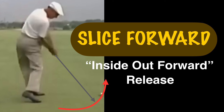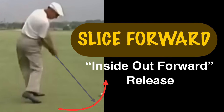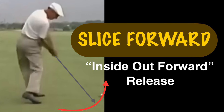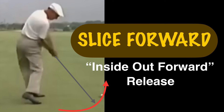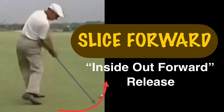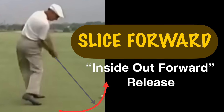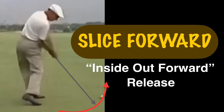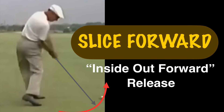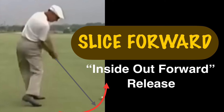At the same time, that swing path — the inside-out forward — you feel like you're swinging in like a slicing forward under the ball. There's a lot of video on inside-out swing from other YouTubers. You can follow that. It's the same way, but the only thing different here is that you do the inside-out forward release, but with the feel like you're slicing under the ball. Forward under the ball — that's the difference.